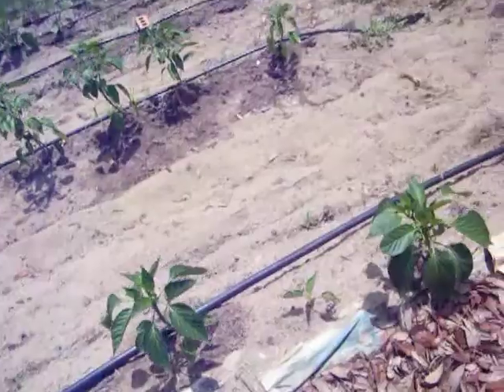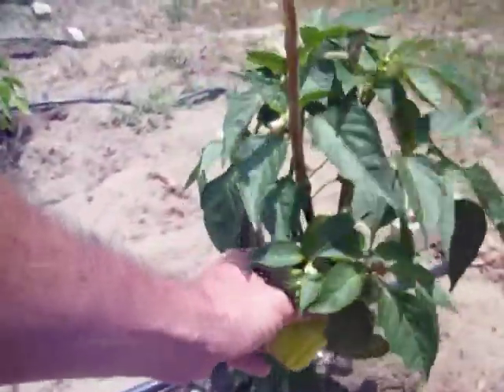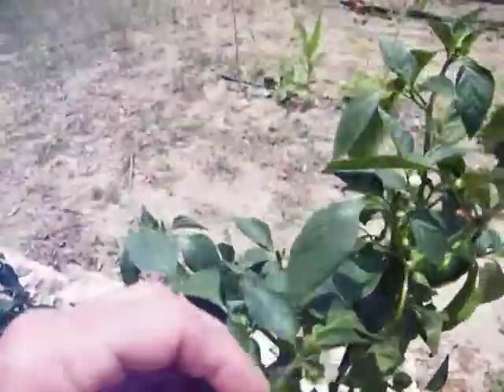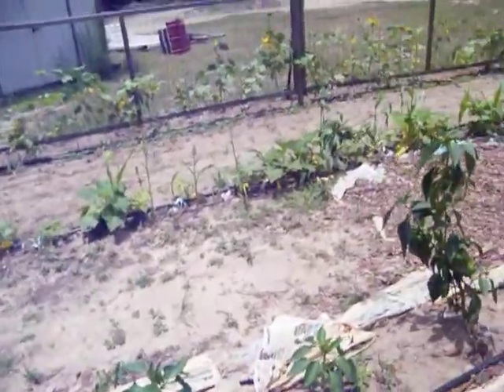I wish I had about 50 rows of them. There's my gala. She's still looking good. Put it in. Look at that. All them little bitty peppers. And this is third season on these really big plants that look like scraggly things.